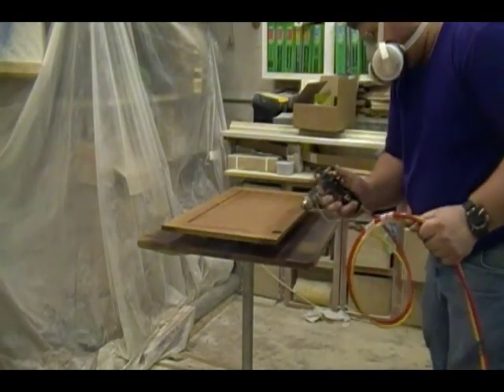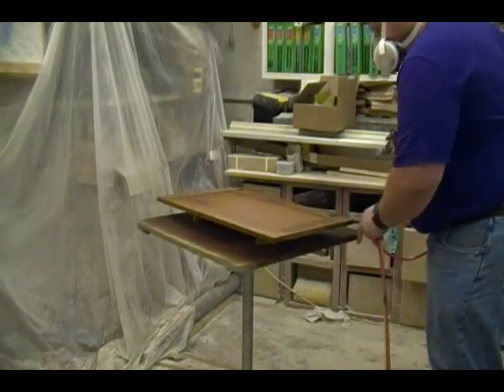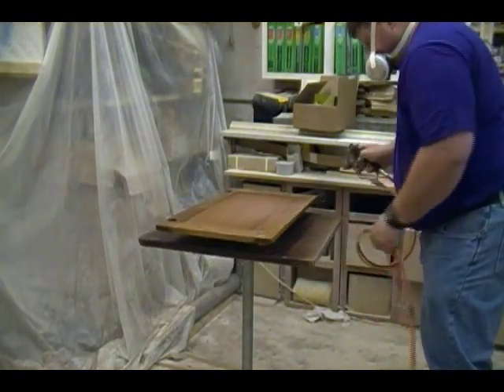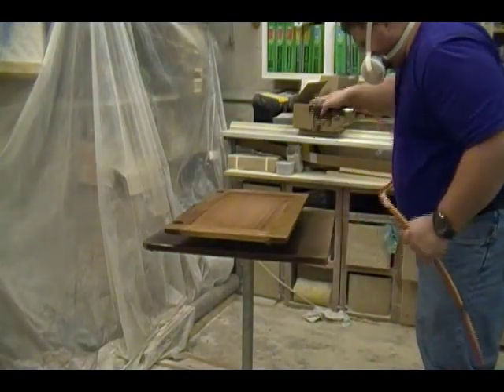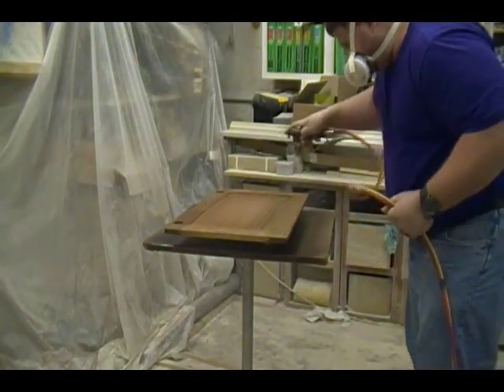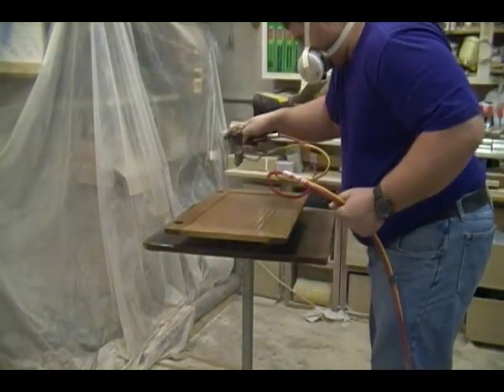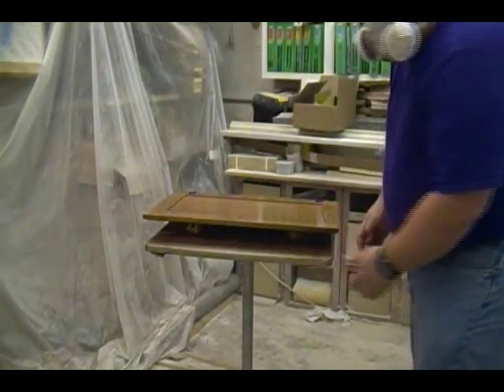The pump supplying the spray gun is a Graco 395 ST Pro, which is an electric contractor's unit. The only modification I made to get it working with the Graco G15 gun was to add a small air regulator along with a small air hose from the air regulator to the gun, turning it into an air-assisted airless unit.